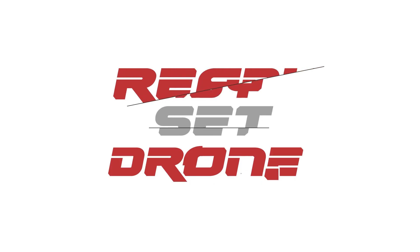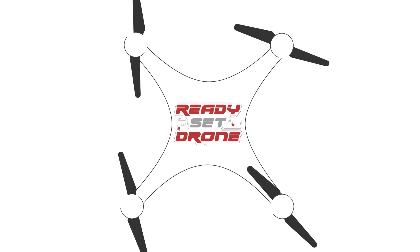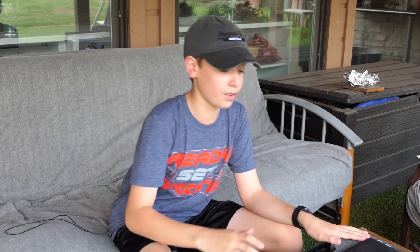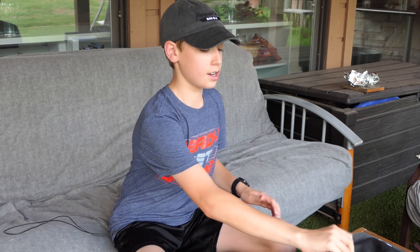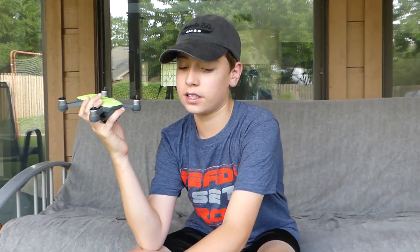It's another Spark video. Today we're going to go into the hand gestures of the DJI Spark and we're going to check it out. One of the big differentiators of the DJI Spark from the Mavic or the Phantom is the fact that you don't have to fly it with the remote or phone. You can fly it based on hand gestures. Here it is — the DJI Spark — and we're going to go over the hand gestures.